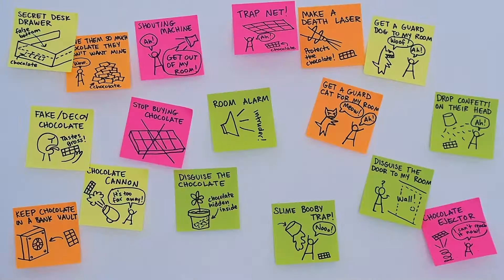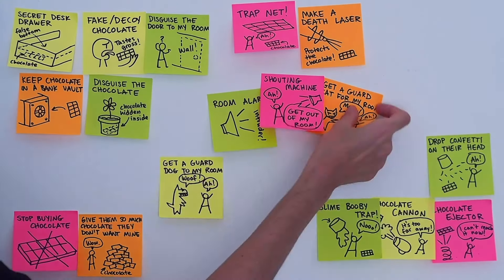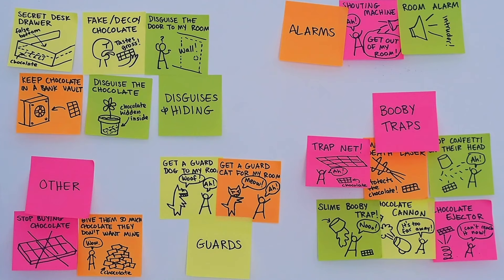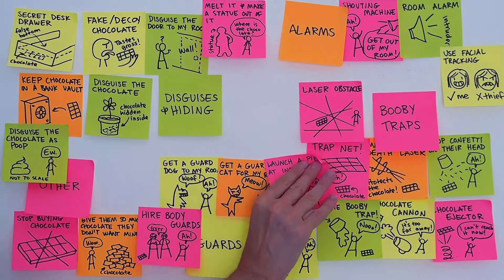Hopefully you've come up with a whole pile of ideas now. So where do you go from there? You're actually going to do another round of brainstorming, but this one's a little different. First, see if you've got any similar ideas — can you combine them? Build off them? Let's look at my brainstorm here. I'm going to group together categories of ideas like using booby traps or hiding the chocolate. Now I'm going to do another round of brainstorming and build off those ideas.